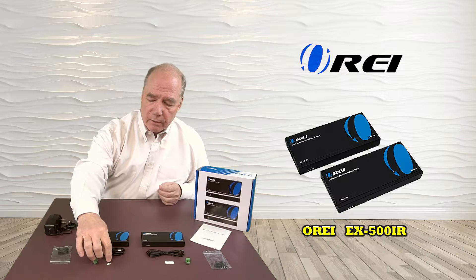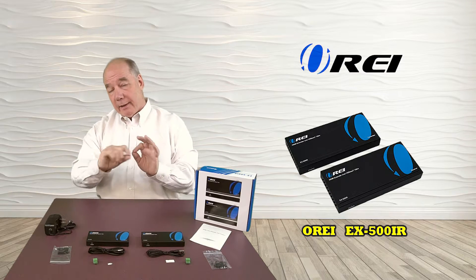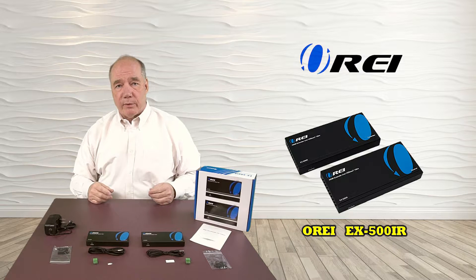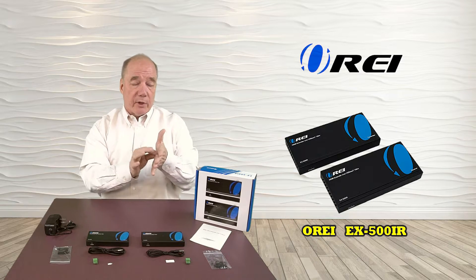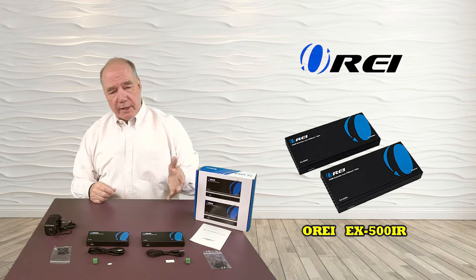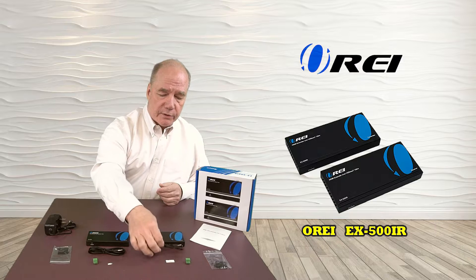Also included are little sticky tabs where you can attach those to the components. One you can stick on the TV or monitor in the remote location so it's easy to aim the remote from there. The other gets stuck on the front of the receiver you're trying to control — whether that's a TV receiver, DVD player, or TiVo box.